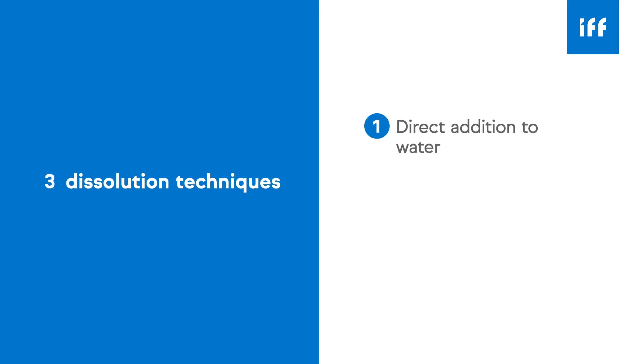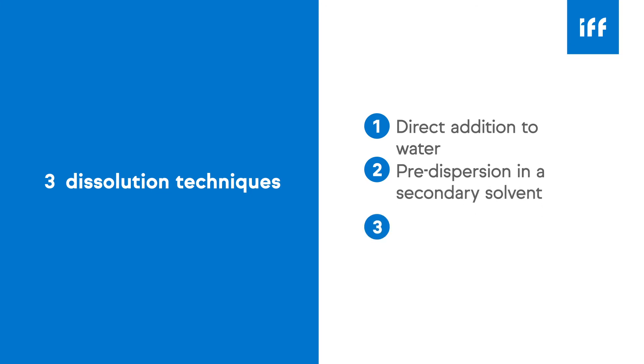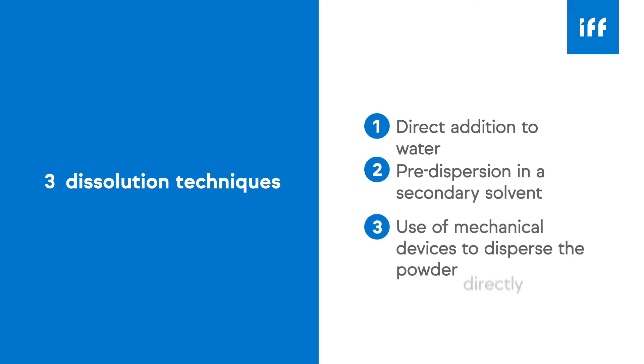Now let's discuss how to create solutions. There are three approaches to dissolution: direct addition to water, pre-dispersion into a secondary solvent, or the use of mechanical devices to disperse the powder directly into water.